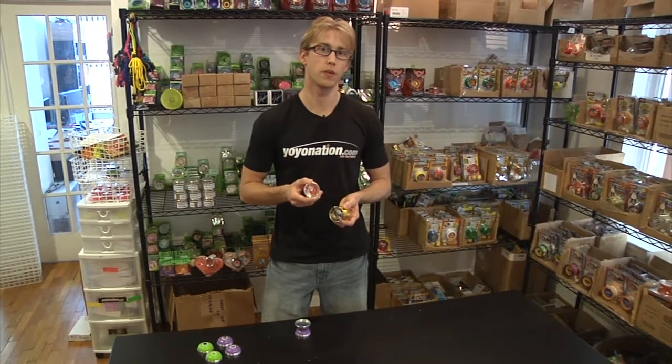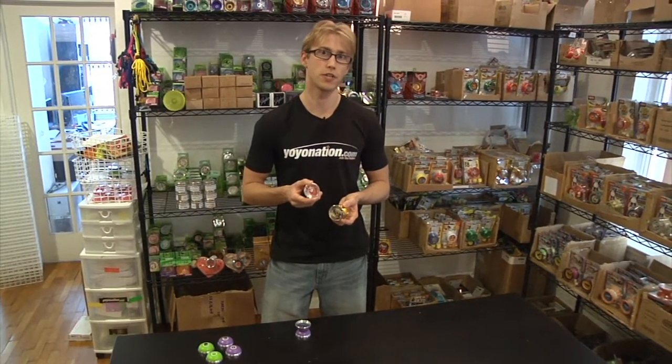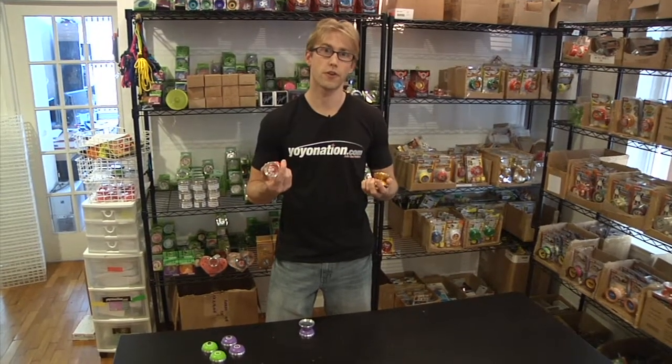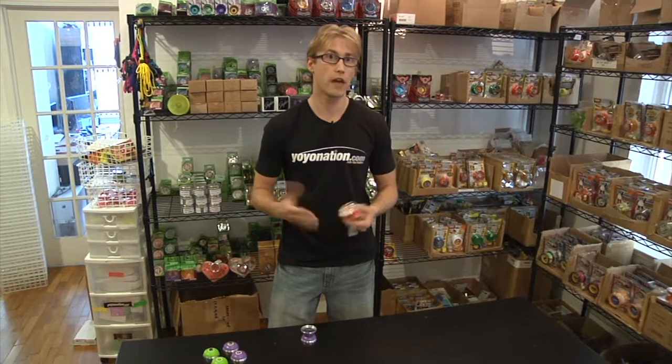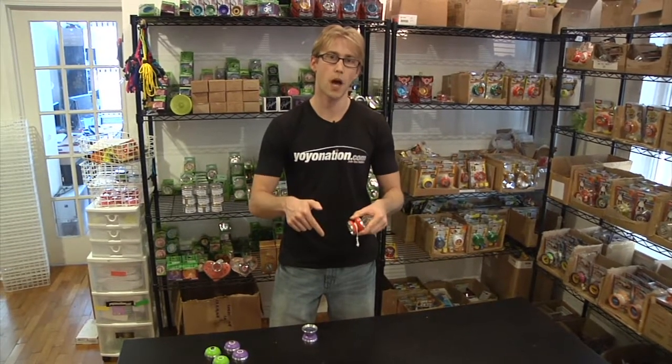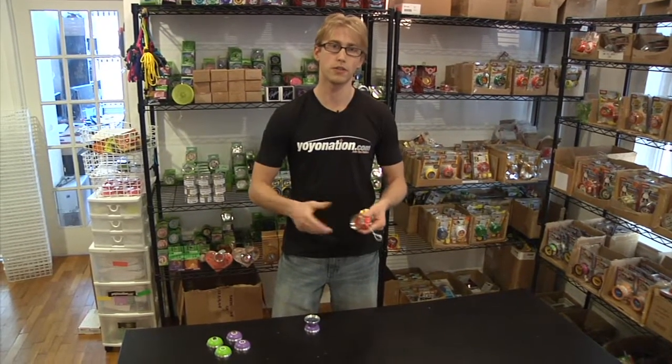The AI is already released on YoYoNation.com, and the Atmosphere and New Breed will be released on August 30th, so check it out. This concludes our third episode and first new products and restocks video blog. If you have any questions or comments, just leave them in the comments section below and we'll get to you as soon as we can.